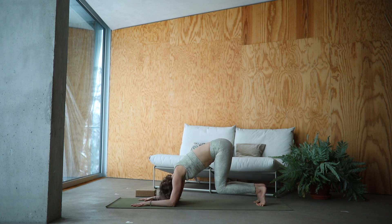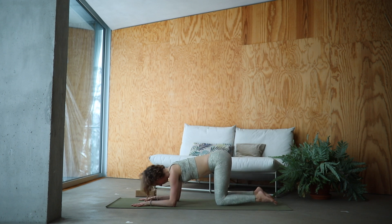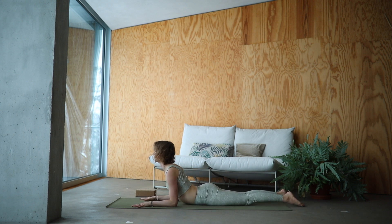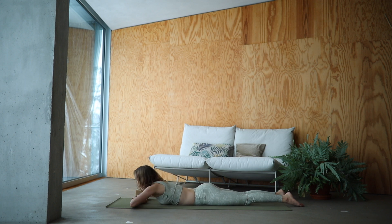Lower down your knees. And shift forward into Sphinx pose — come laying down on your belly. Your elbows are directly underneath your shoulders. Relax your shoulders down. Breathe into your lower back. Slowly lower down. Make a pillow with your hands and wiggle out your tail from side to side. Releasing any tension out of your lower back.